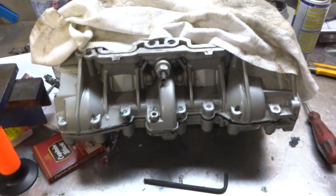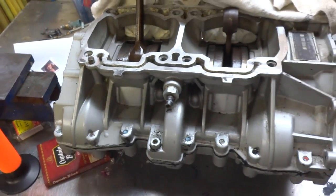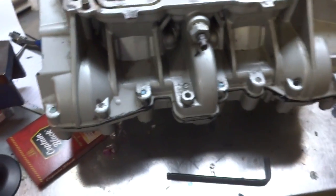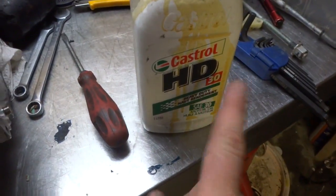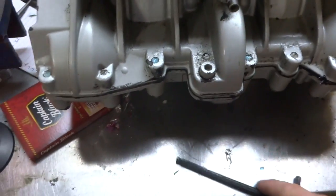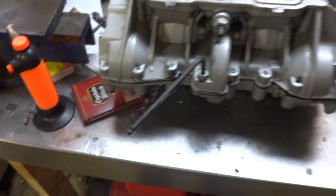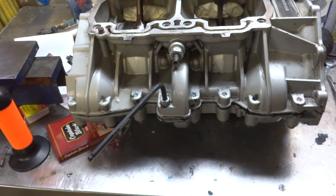Now the crankcase is sealed up and we're ready to start putting the pistons and top end back in. However, if you don't do this important step you're gonna have an engine-ruining day. You gotta remove this plug right here and add 40 mils of 30-weight oil into that hole — that's for the counterbalance, and that's what keeps your counterbalance bearing and everything else lubed up. Make sure you put 40 mils of 30-weight oil in there.